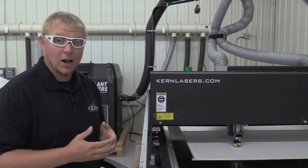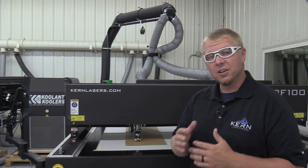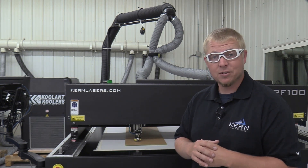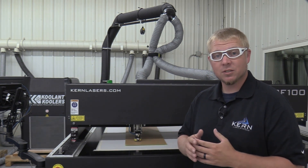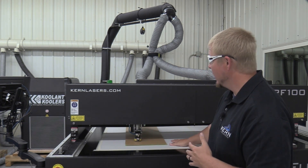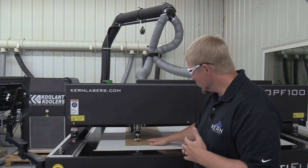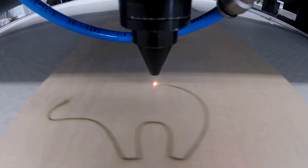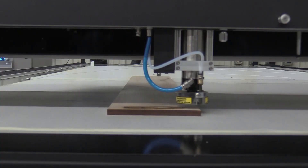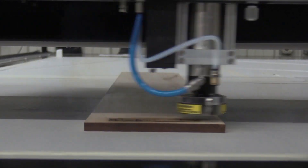Please take proper precaution when working near one of these locations. Another key feature of the OptiFlex laser system is the vacuum system, which consists of a vacuum table and a top vacuum. The vacuum table holds the work piece in place and removes smoke and fumes created during the cutting process. The top vacuum removes smoke and fumes created during the engraving process.